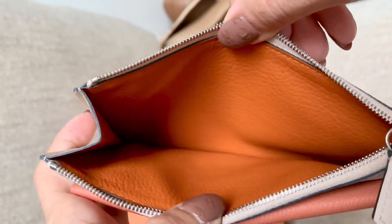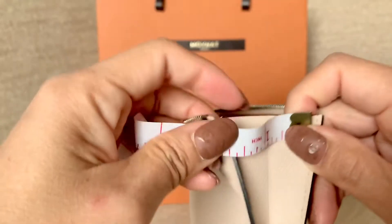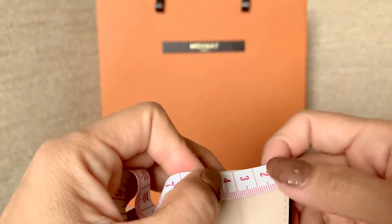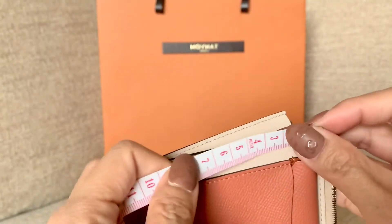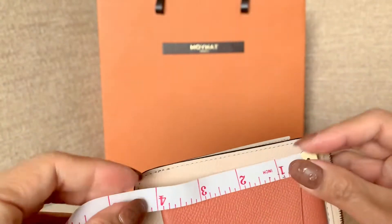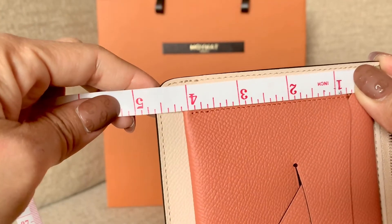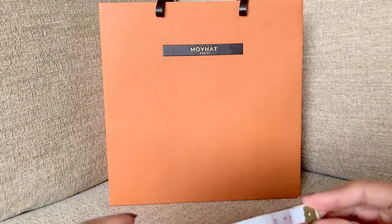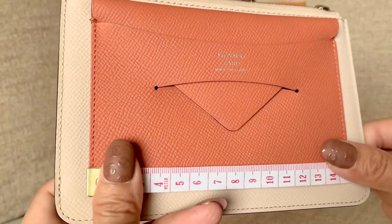It comes with a leather handle and the zipper feels so strong and durable. Inside is an orange, brownish-orange color — so beautiful, it's almost like a tricolor. For the measurements, this one on the side opens to about 1.75 inches, or about 5 centimeters. For the width, it is about 12.5 centimeters or 4.5 inches.